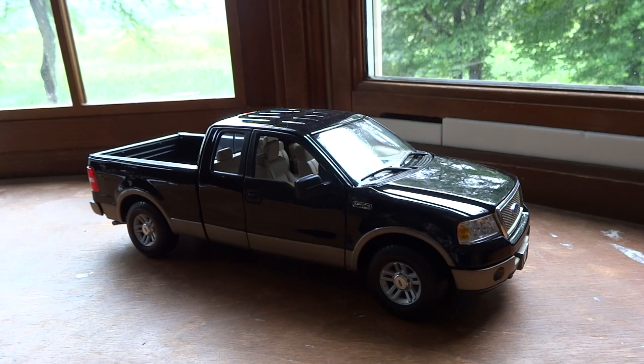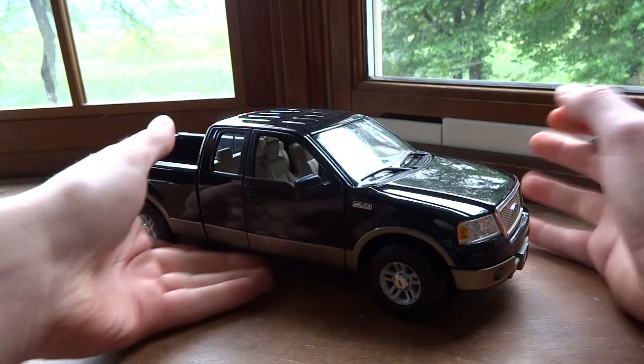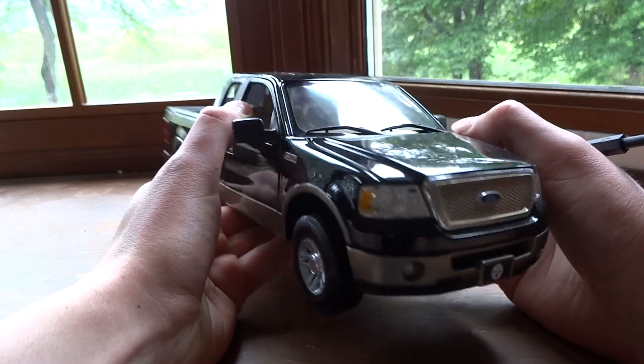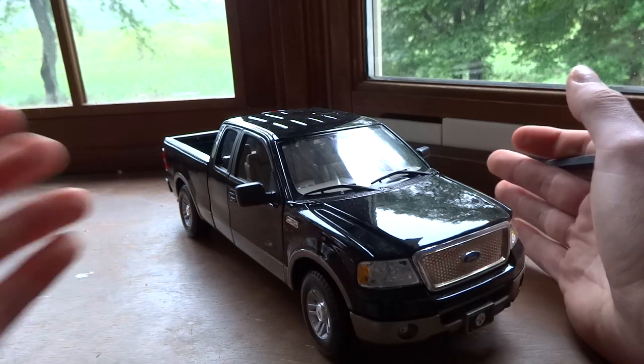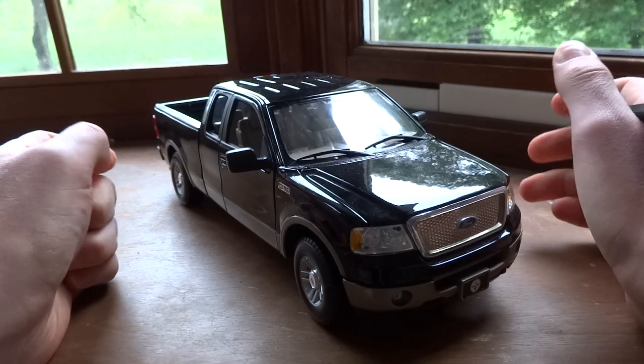This right here is the Scale 1:18 Maisto Ford F-150 Lariat. This truck has been out for a little while and is currently still on sale in two different colors — kind of a dark reddish and then a light red. But every once in a while you can still find colors like this around for around $30 or so. As this is a Premier Maisto edition, it is pretty high quality — one of their better ones as far as detail goes.